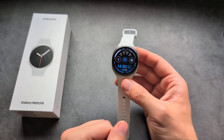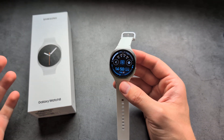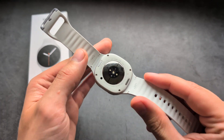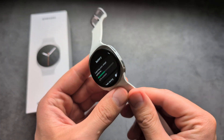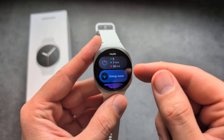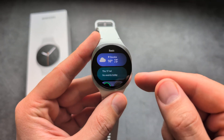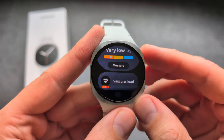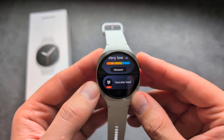Are you wondering if Samsung Galaxy Watch 8 gets this new vascular load function? Yes, I have some great news. We can actually get that function on this watch due to the new sensors. To access it, simply swipe like this and in one of the tiles you will see the vascular load function right here.